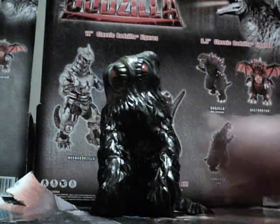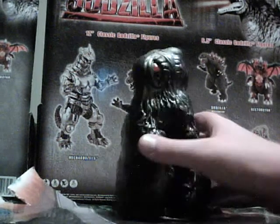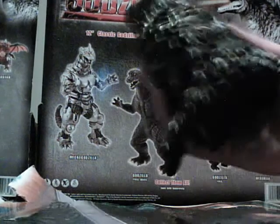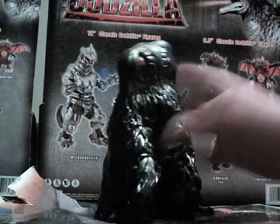I don't know if the details are nice. The colors are very well done. The painting's good. It's a nice figure — they just could have made it posable.